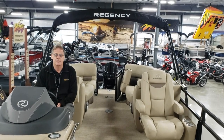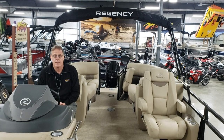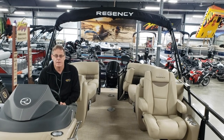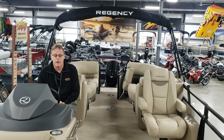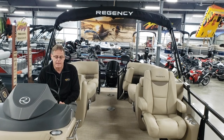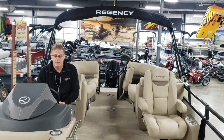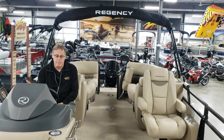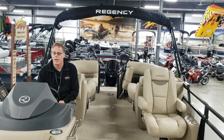Hi, Greg Vitesnick from Vitesnick Power Sports. This is going to be a Regency orientation, one of four videos that we are about to present. The first video is going to be the helm switch operations and all the functions and options that we have on our helm.